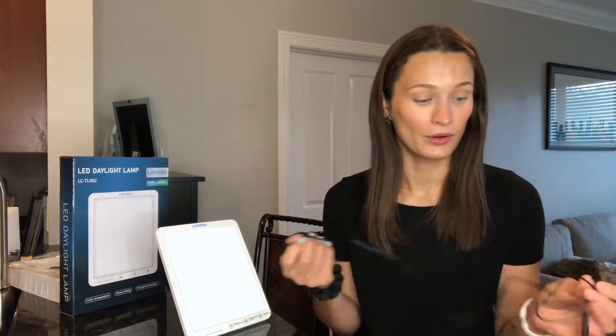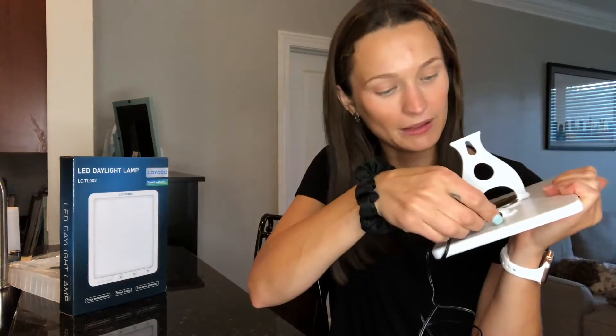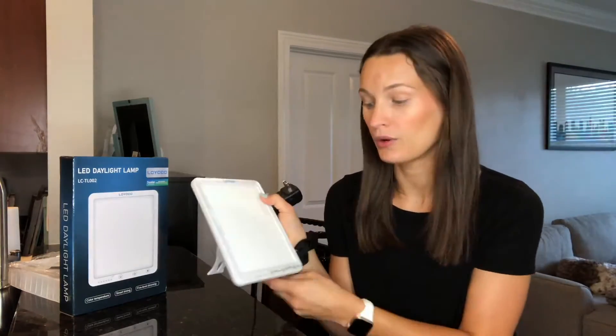This has been a real lifesaver and game-changer for me. I like this light therapy lamp specifically because it has so many different features that others don't. I'll show you how they all work. It comes with this outlet plug that goes into the back of the lamp, and then you plug it into any normal two-prong outlet. The cord is six feet long, so it can reach pretty much any outlet in my home — I love how long this cord is.